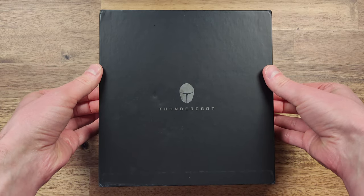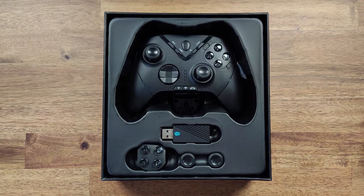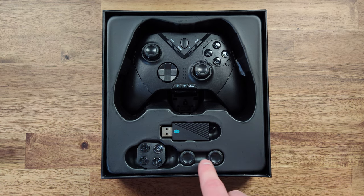Let's open it up and take a look at the controller inside. The package includes a controller, a 2.4GHz USB dongle, a set of button replacements, and two swappable joysticks.